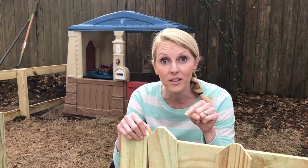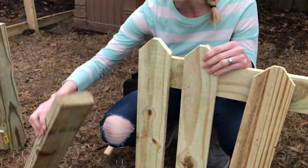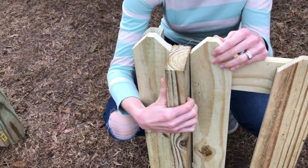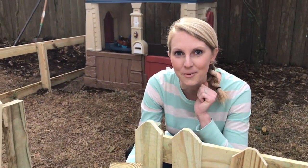Here's a quick little tip: use a spacer when you are creating a fence like this. We're going to use a 2x4 between the little picket boards that we created so that we have nice even spacing all the way around. See you this weekend!